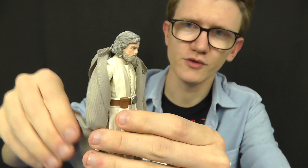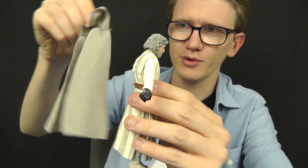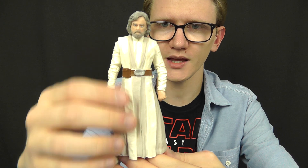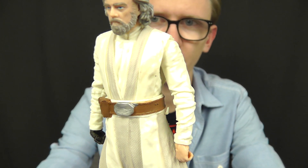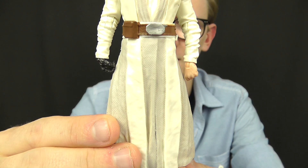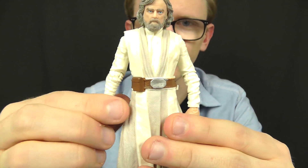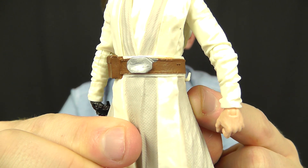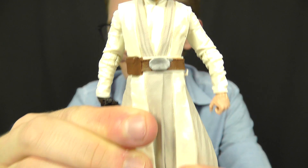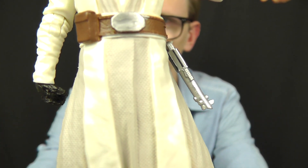With the robes removed, you can get a better look at the detail and articulation underneath. The robes are really nicely sculpted with great texture, though it doesn't show up too well on camera due to the bright colour — you'll see what I mean once you get the figure in hand. One interesting detail, apparent on both the 3¾-inch and 6-inch releases, is a hook on the belt — which is more commonly used to store a lightsaber hilt. The figure doesn't include one, but it's easy to assume that in the movie Luke will eventually attach a lightsaber to his belt.